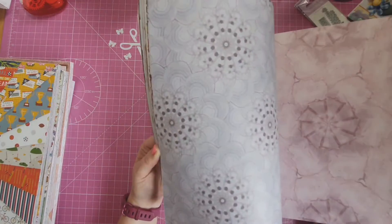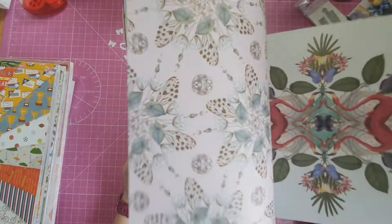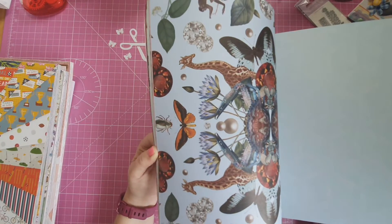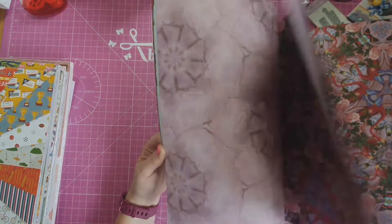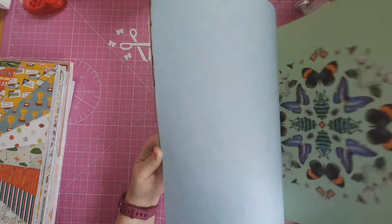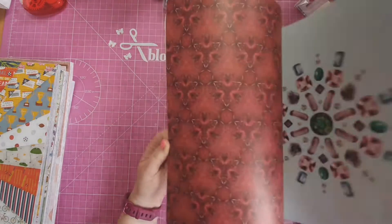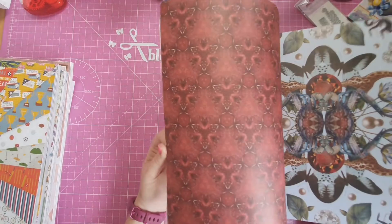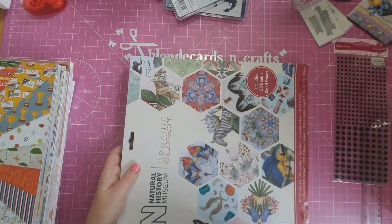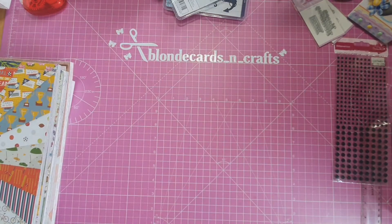Beautiful papers — I'm going to be down again to where I bought these. I do my shopping in the art and hobby and the Range in Limerick City here in Ireland. While I was down visiting family, I popped in there and got some bits and pieces. Absolutely beautiful paper pack — I would totally recommend it.